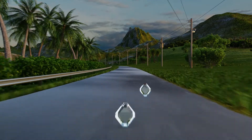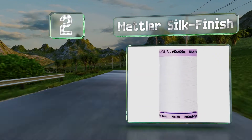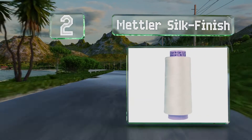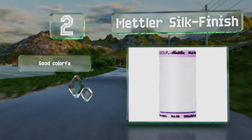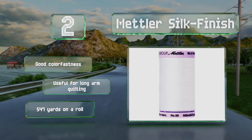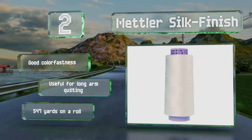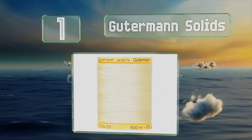At number 2, Mettler Silk Finish is actually made from cotton, but true to its name it has a shiny feel that's both attractive and soft. It's not delicate though, as it undergoes mercerization to ensure durability and a high breaking point. It offers good color fastness and is useful for long-arm quilting. You get 547 yards on a roll.